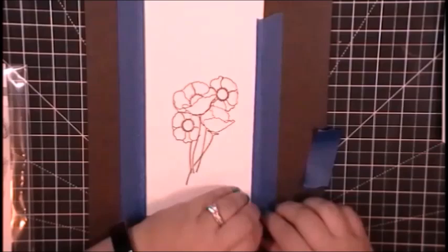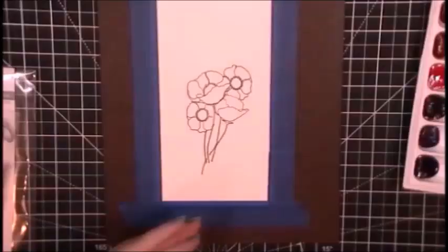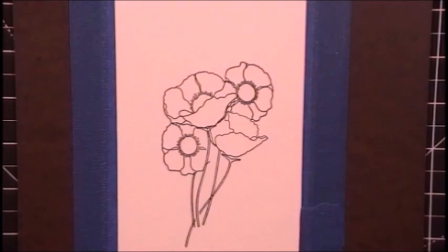I will tape this down to a hardboard so that the paper doesn't warp and buckle while I am adding water to it to paint. I'm just using some painter's tape that I have put across the leg of my pants to take some of the stick off so the watercolor paper does not tear when I pull the tape up. I also intend to fill in the background when I'm done painting the flowers, so I needed to make sure it was taped down nice and good.